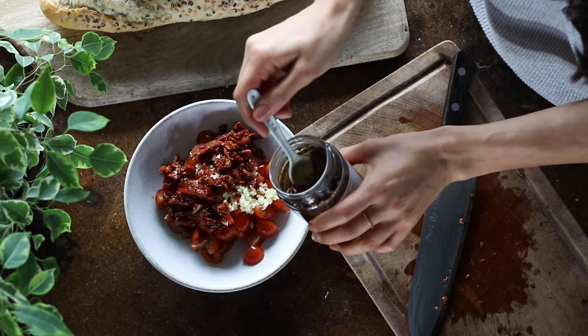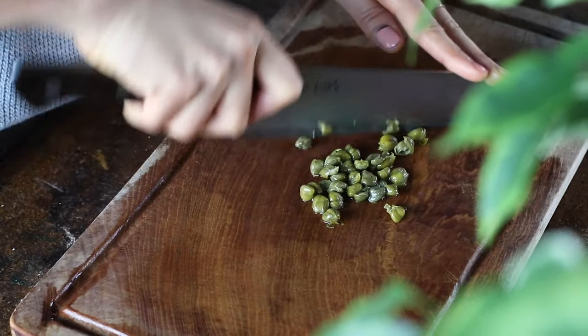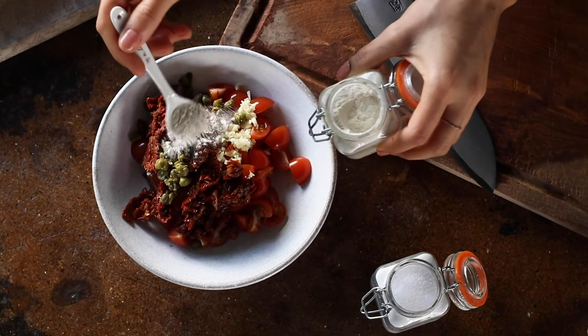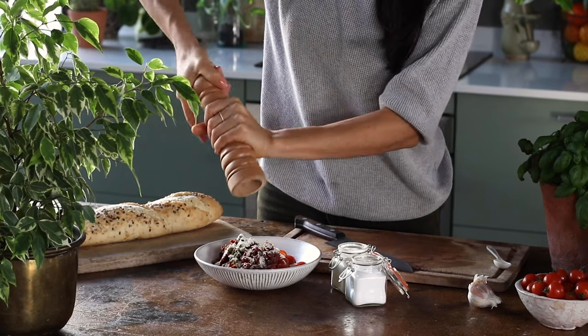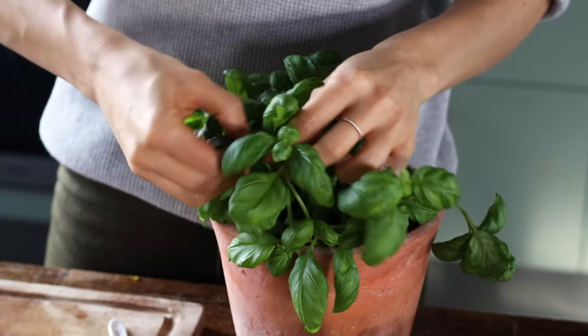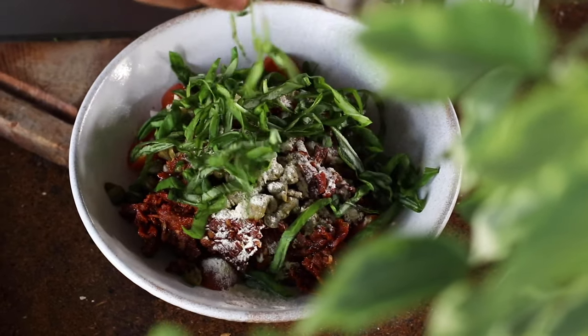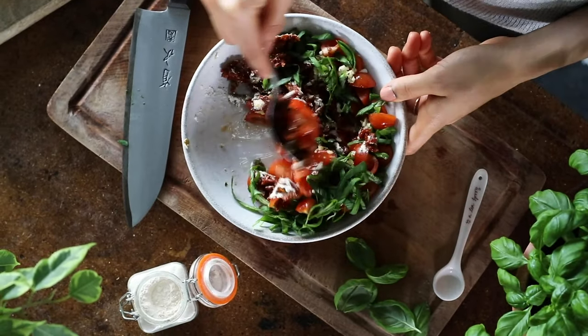Alternatively, you could use olive oil here if you'd prefer. Next, we're going to coarsely chop one tablespoon of capers and add this to the bowl, along with one teaspoon of onion powder, a quarter teaspoon of salt, and some freshly ground black pepper. Finally, using about half a cup of fresh basil leaves, we're going to finely slice it and add this to the bowl as well. Give it all a mix and set it aside to allow the flavors to meld for a few minutes.